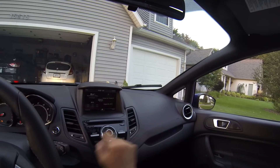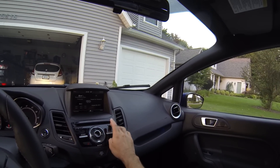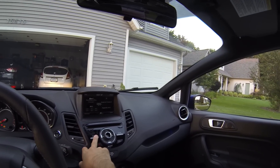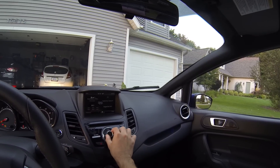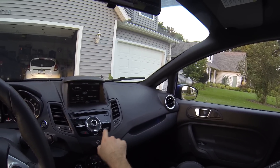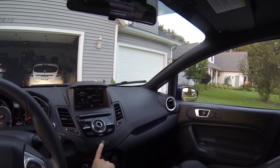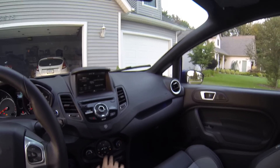Down here you've got a CD slot which has never been used in this car. Power button for the radio control right here, eject button, source button — if you don't want to use the touchscreen or voice command, you can use the source button. The round dial changes between presets, tunes up/down, and also controls volume. Lock/unlock button — when the vehicle is locked there's a little yellow light, and emergency flashers are right there.